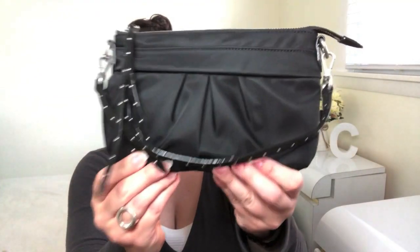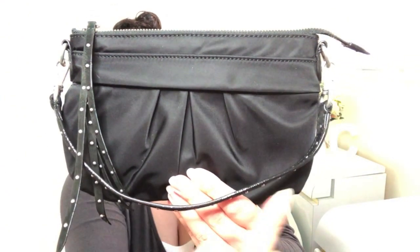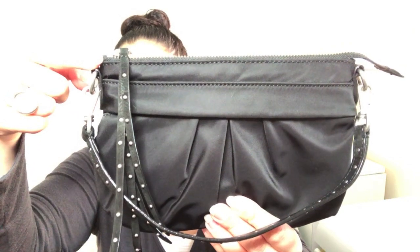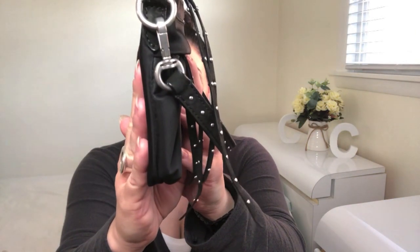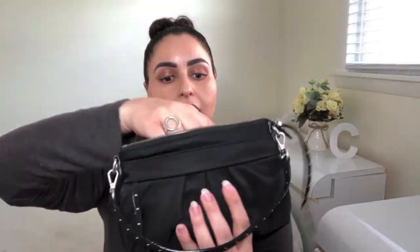Here is the lovely MZ Wallace Harlow wristlet. It measures 8.5 inches in length, approximately 5.5 inches in height, and about 7/8 of an inch in depth. It also comes with a detachable crossbody strap that measures approximately 22 inches.